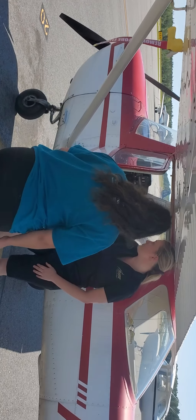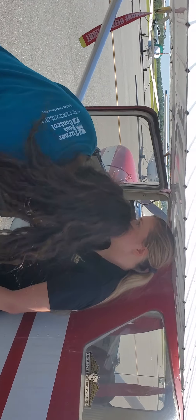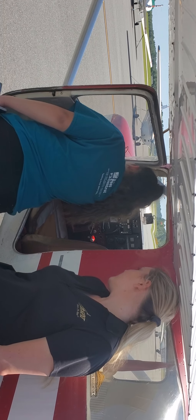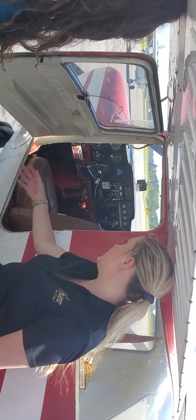Every airplane has a master switch — all these little ones do anyway. You see that big red button right there? Pull it out towards you. Okay, now you can turn on anything that's electrically powered in the airplane — that would be avionics, lights, flaps.